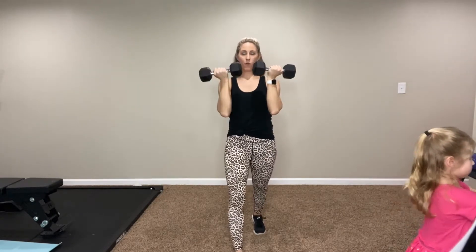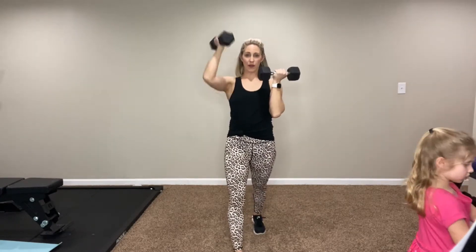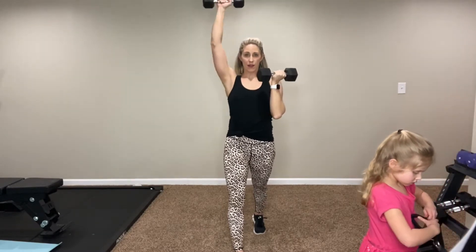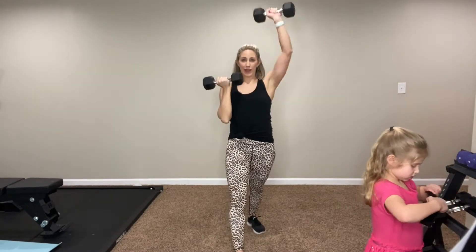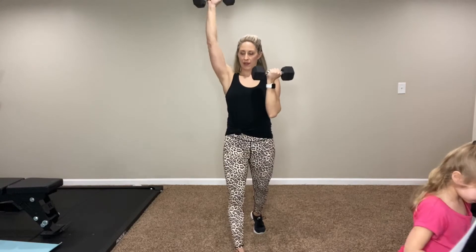Just twist them up, back down. One at a time. This one's a doozy today, I'm going to tell you, so get ready. Casey here to cheer us on. Almost there — five seconds left, give me a couple more. Give me one more on the other side — even and up.